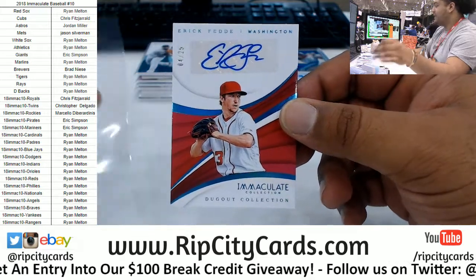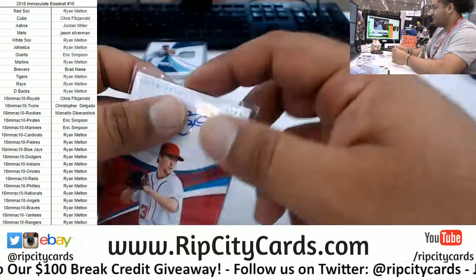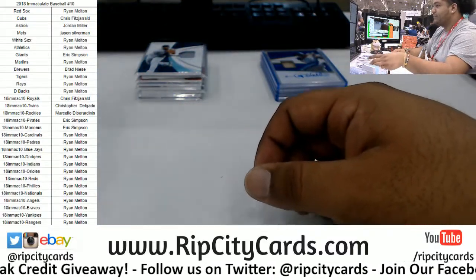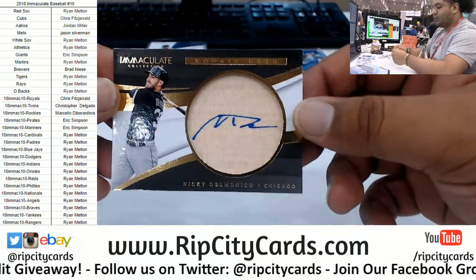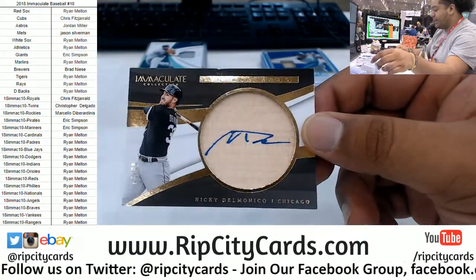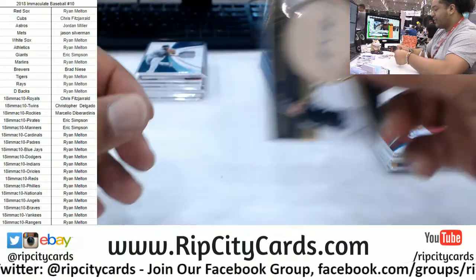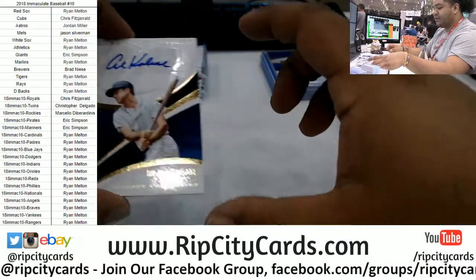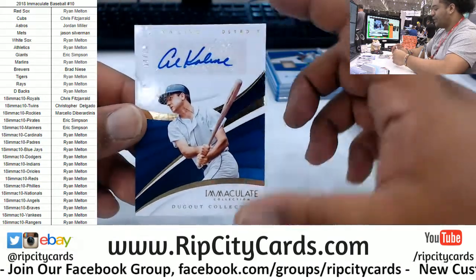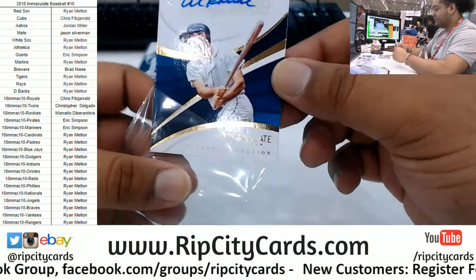Eric Fedde of the Nationals — dugout collection to 25, the autograph. Rangers have goose eggs — no bueno. To 99 — Nicky Delmonico for the White Sox with the rookie bat auto. Check this out right here, y'all: Al Kaline — 4 out of 10, dugout collection for the Tigers. That is nice.